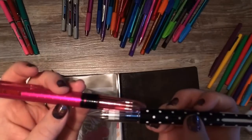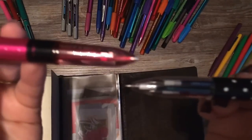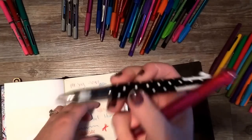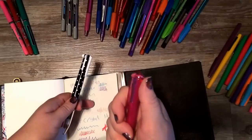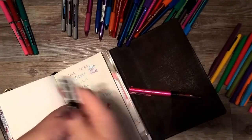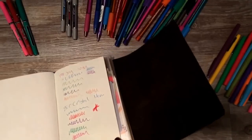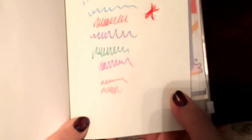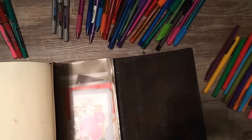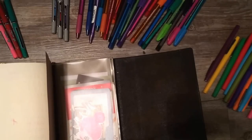Both pens use 0.5 ink inserts, but the tips are shaped a little differently. The Coletto writes a slightly broader line even at the same 0.5 size. Both options are wonderful, especially if you don't want to carry 800 pens — it's nice to carry four or five colors in the same barrel. Very, very handy.